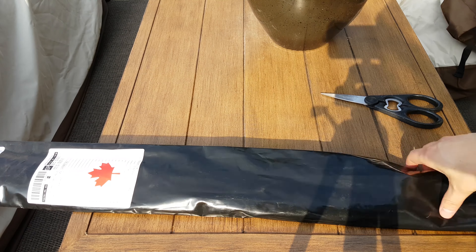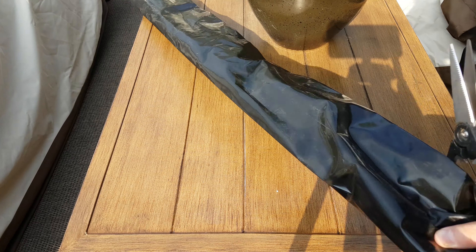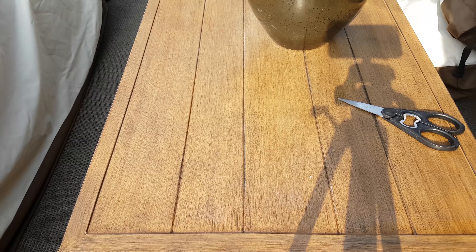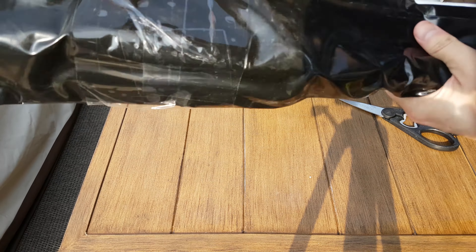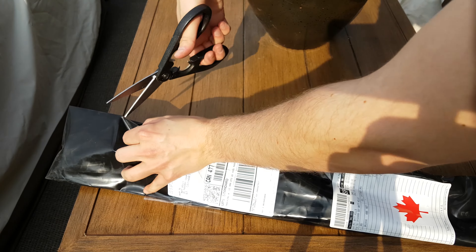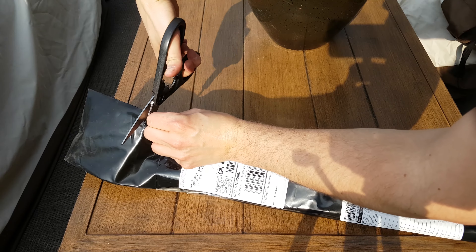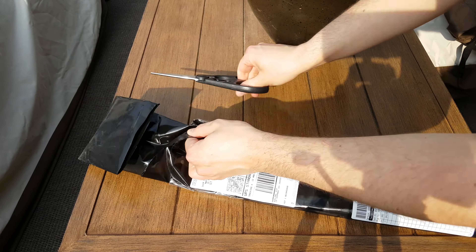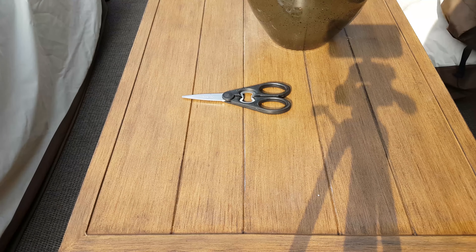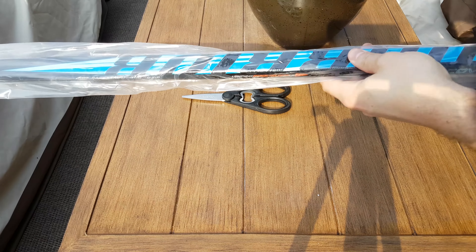So something came in the mail today, and we're going to take a look at what it is in this unbagging video. Let's see if there's any other way to open this. It's the first time I ever got a stick that isn't in a box. So here we go.